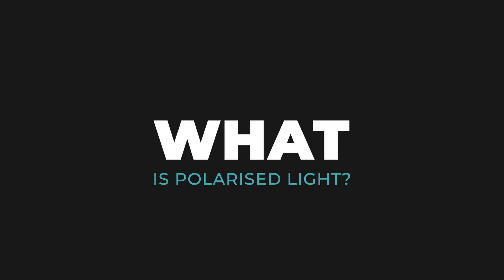Hello everyone. This is just a quick video to explain what a polarising filter is and what it can do for your photography. So first of all, what is polarised light? Light travels around in little waves and there are millions of them just bouncing around in all different directions, coming into our eyes or the camera.